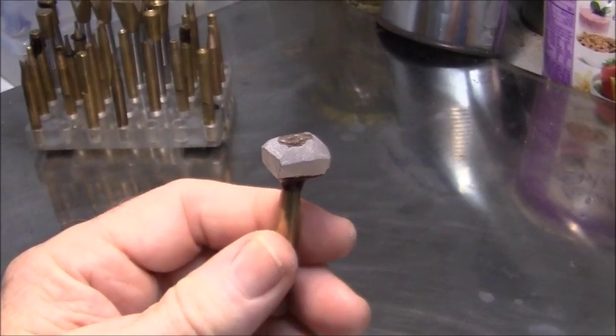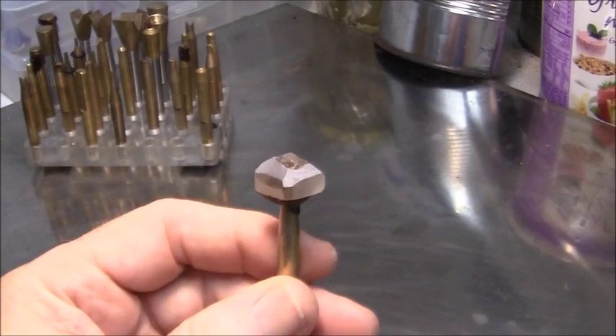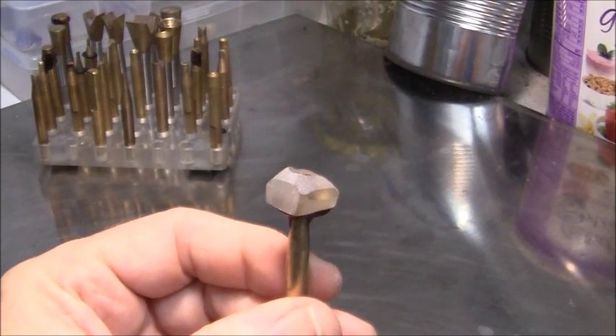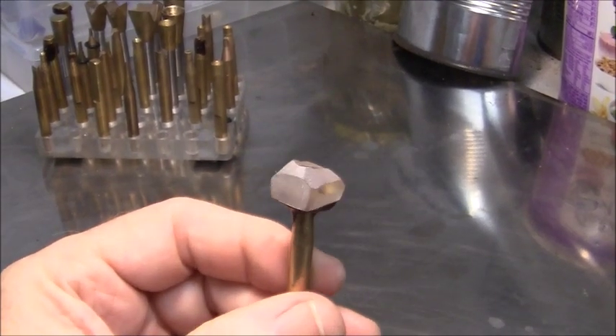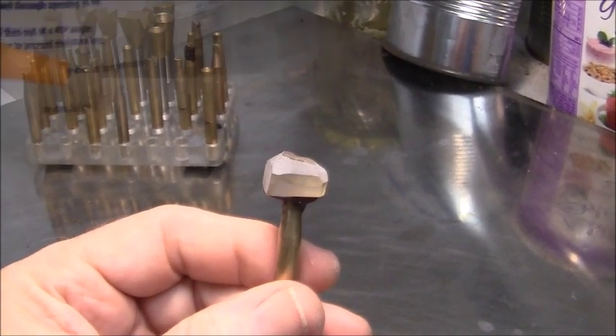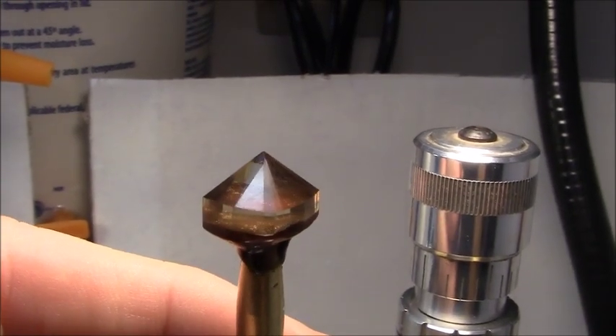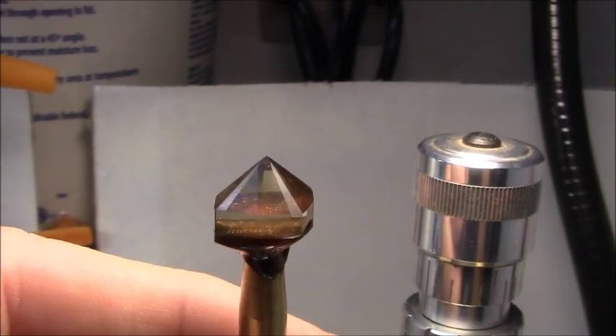Look below in the video description and I will put some specifications for this variety of feldspar. I've cut all the facets — going back to pre-polish next.